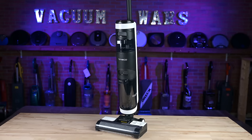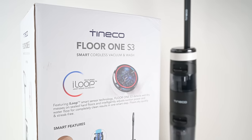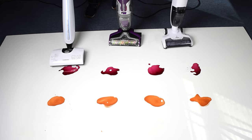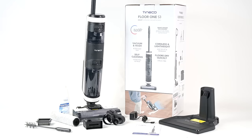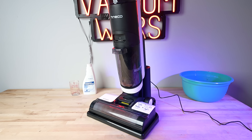Hey everybody, welcome to Vacuum Wars. This week I've been testing the Tinko Floor One S3 Smart Wet-Dry Vacuum Cleaner. I've tested a lot of these hard floor cleaners over the past few years and I've never really been that big of a fan. But after putting the Tinko S3 through all kinds of tests this week, I think I finally figured out why these cleaners are so popular, and that the Tinko S3 in particular has solved some of the problems I've noticed in the past with similar machines.